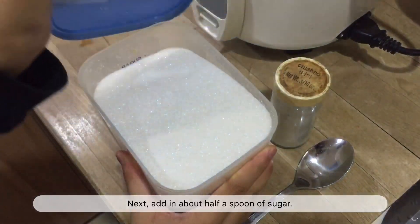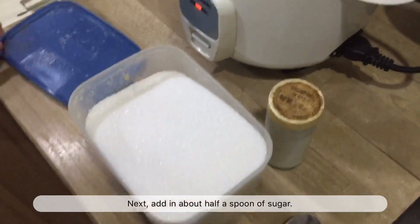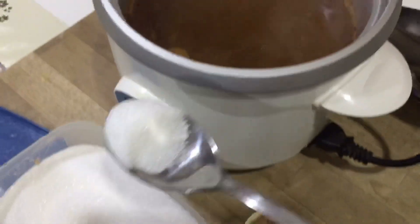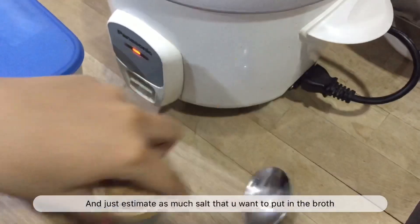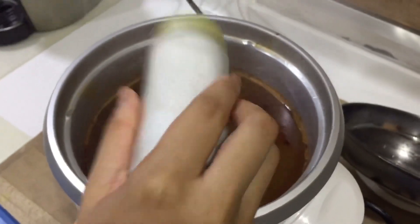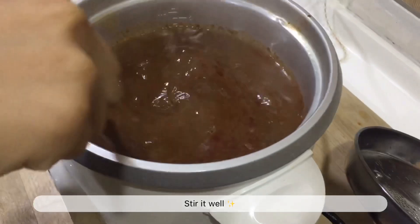Next, add in about half a spoon of sugar. Then just estimate as much salt as you want to put in the broth. Stir it well.